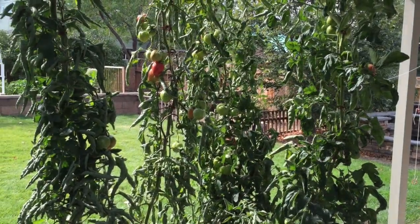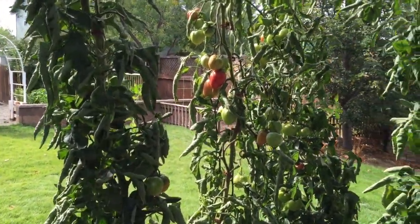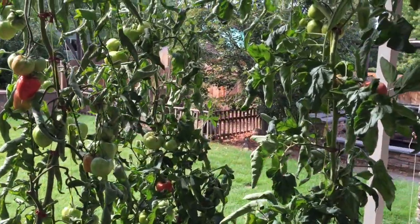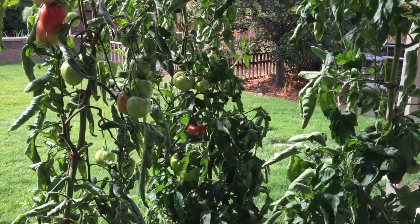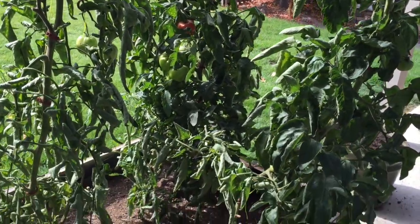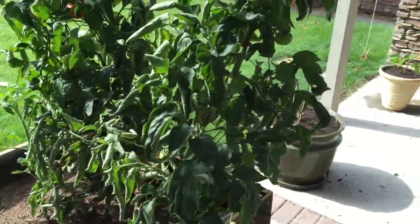Here is one last tour of the garden and how it looked last week. Some nice high-res video of the tomatoes — the pink ox heart, I thought it was done, but look, it's producing even more tomatoes. I'm definitely going to grow the pink ox heart next year.